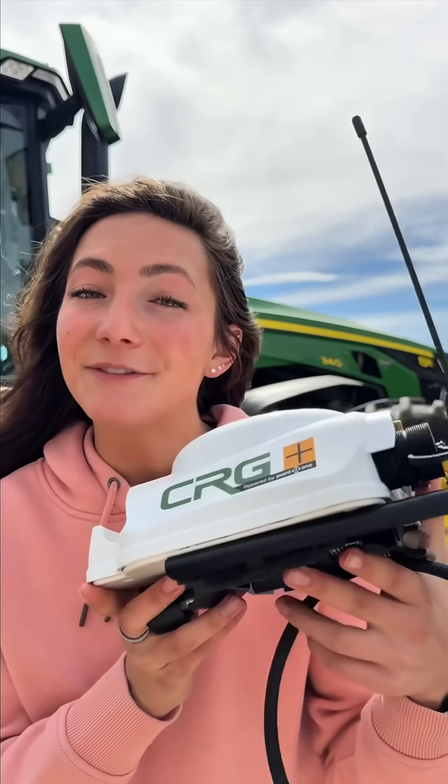This little guy right here gives you lifetime RTK connection with no annual fees. Simple online ordering, and in just a few days, this will show up to your doorstep. Install is simple — this little guy works in most modern tractors.